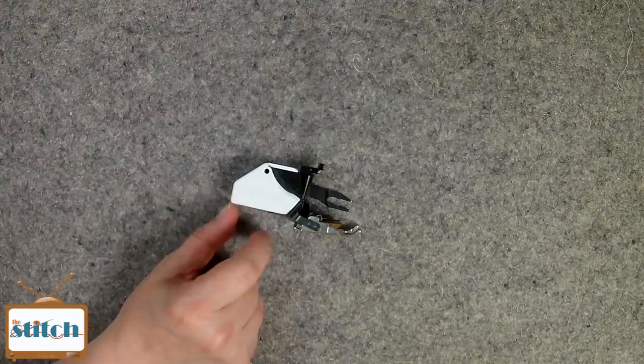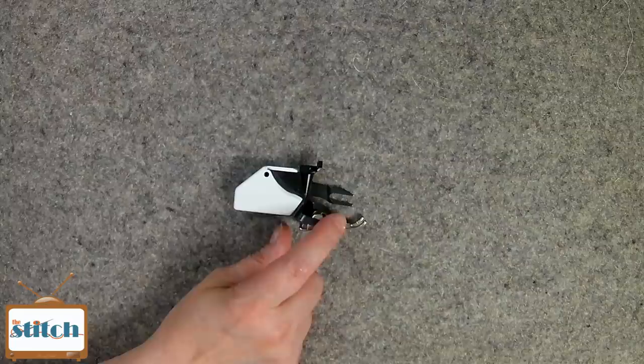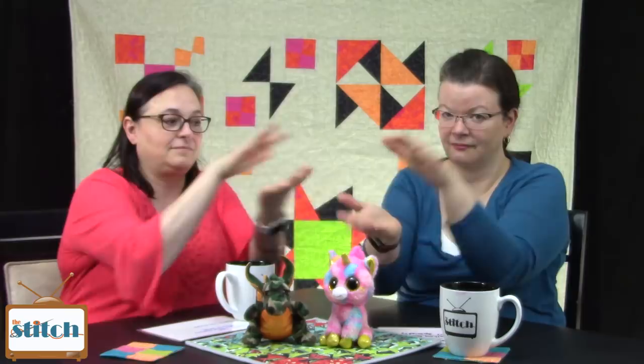We're back, and now we're going to talk about walking foot quilting. First of all, what is a walking foot? A walking foot has teeth on the top of the foot that mimic your lower feed dogs so that you have an even feed through your machine. It's grabbing the top and the bottom fabric at the same time and pulling it through. We'll immortalize that in a GIF — she's doing it like Spider-Man.